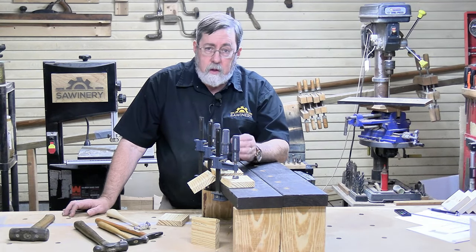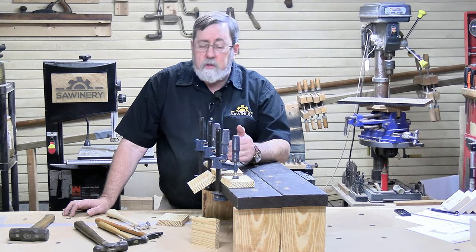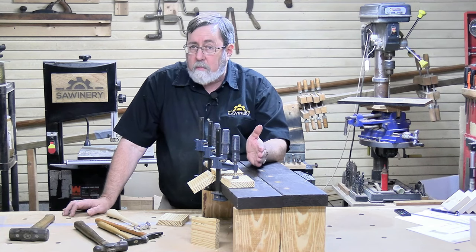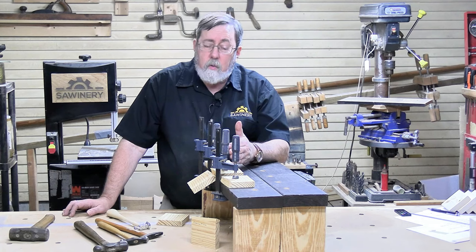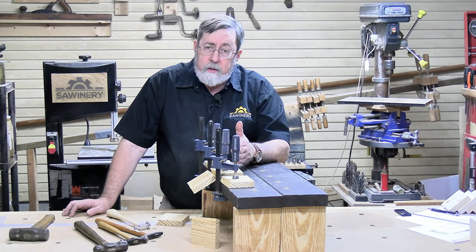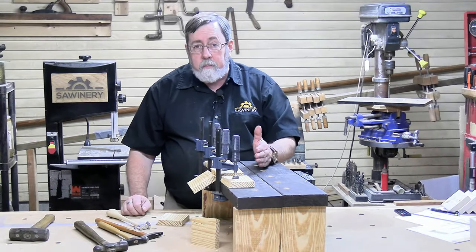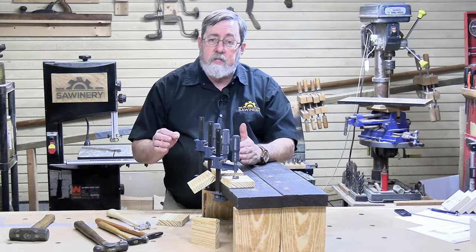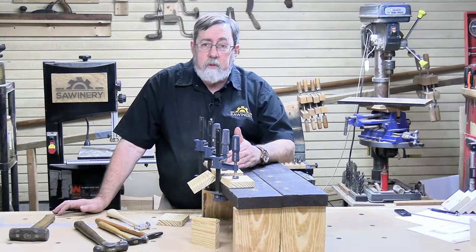That's why wood is jointed before it is edge-glued. If you've got a good enough table saw with a good enough fence, you can joint wood clean enough to edge-glue it — I've done it many times. If not, you either need a jointer or you need to joint it by hand with a plane, preferably a jointer plane — the longer plane. If you join it properly, you've got a minimal gap of around six thousandths of an inch, which is smaller than a hair's thickness, and the glues will do the job.